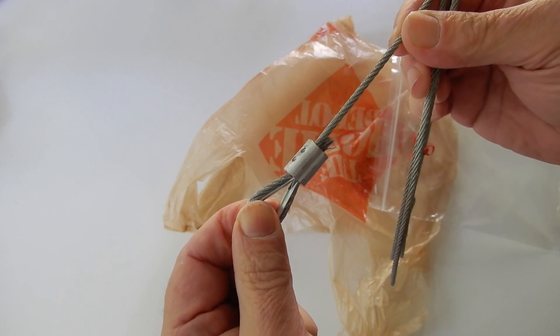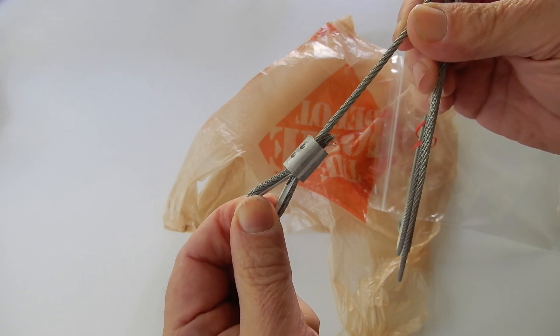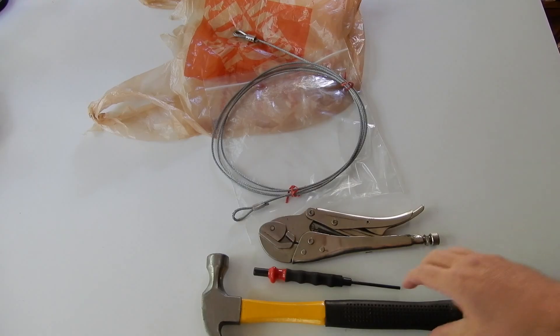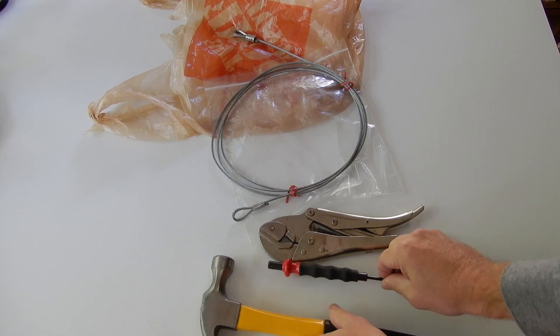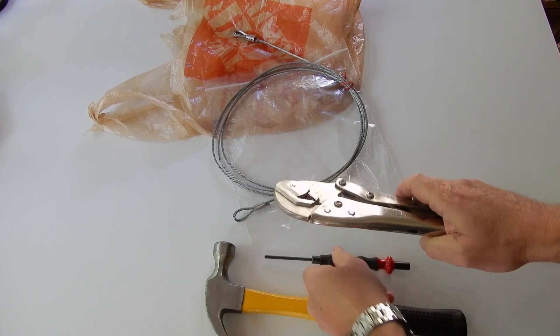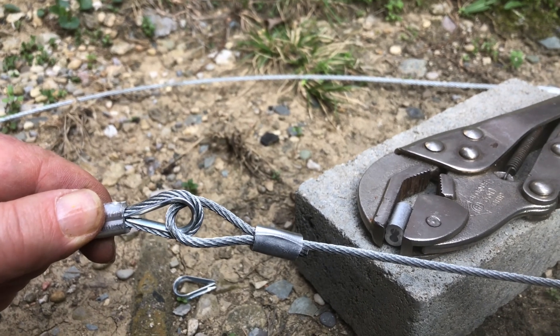I'm going to show you how to do it with home-based, always-available tools that you have in your house or in your workshop. With my simple technique, you need only three tools: a hammer, a small punch, and a vice grip. Here is an inexpensive field solution.